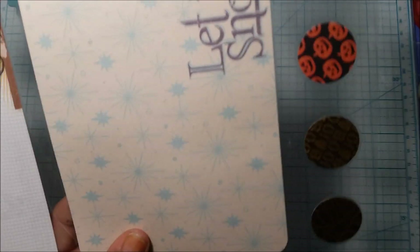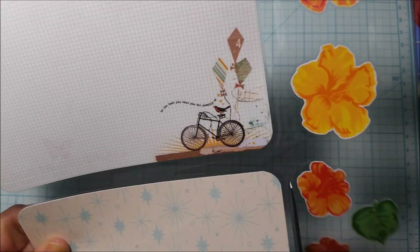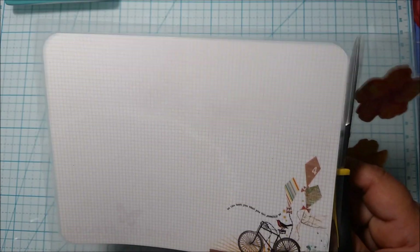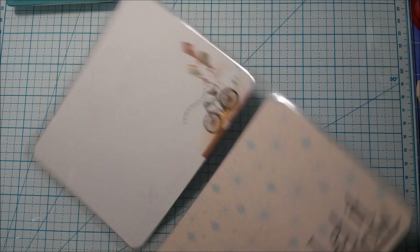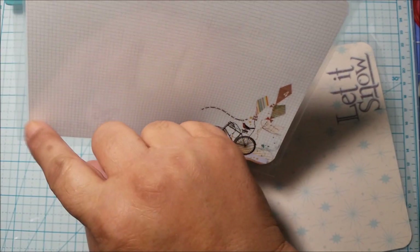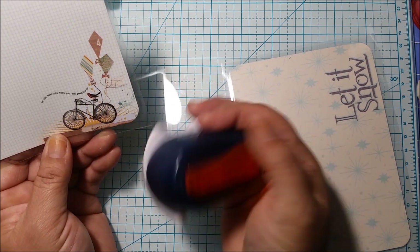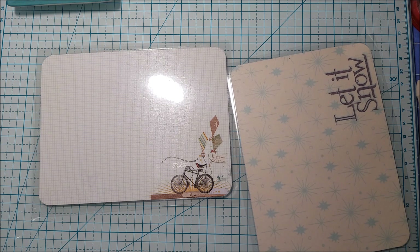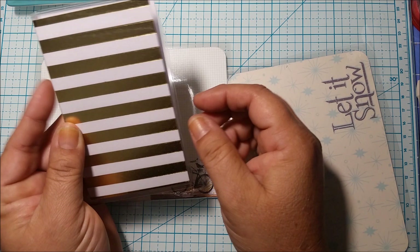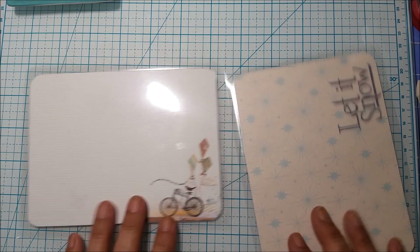I'm going to cut this out now. You can throw in whatever you want to laminate so you don't waste space — even Halloween stickers. Before you laminate, you do want to corner-round your paper. I use this Fiskars corner punch. On this one I forgot to do that before laminating, so it still looks nice but I prefer it to be rounded. Then let's get my paper trimmer.